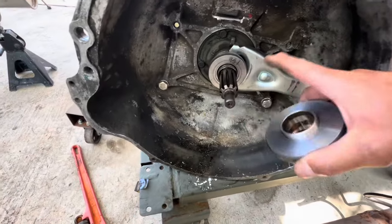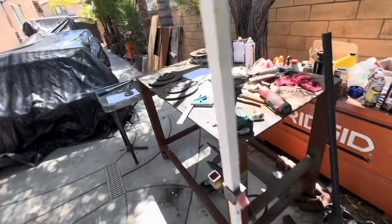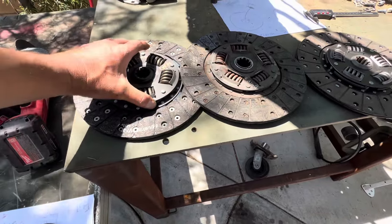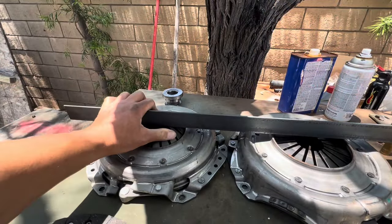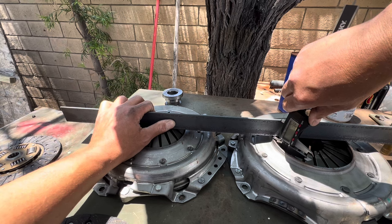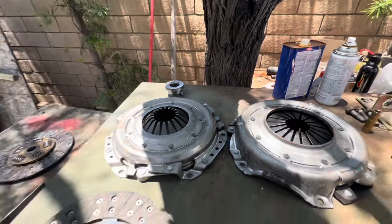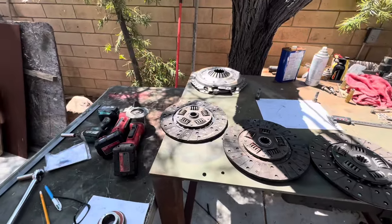Now switching to the Novak bearing. Taking out the 1-5/8 generic — that works — and putting the Novak in. I notice the Novak has a raised outer lip. Looking at how it matches up on the disc — the Novak measures about 15/64ths to a quarter inch tall. That's significantly taller, which would throw off my whole calculation. So I need to clearance that outer edge.